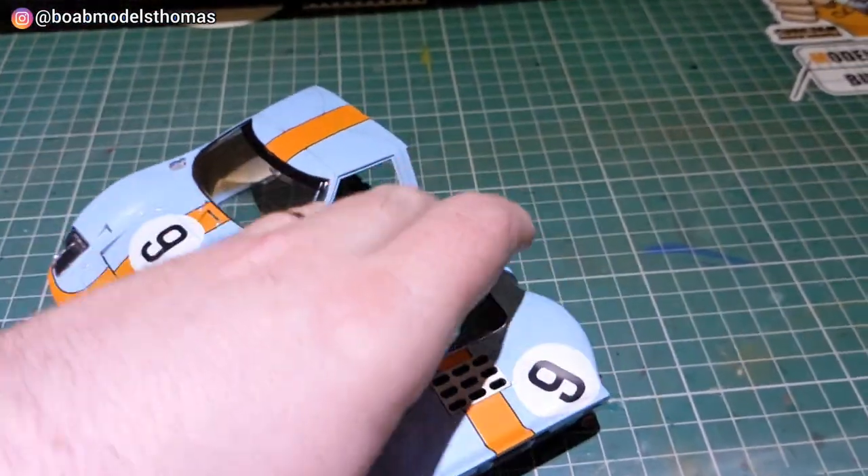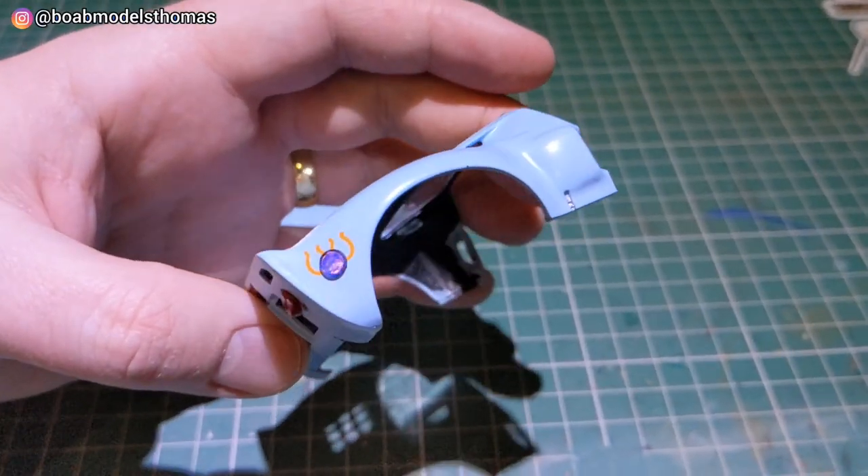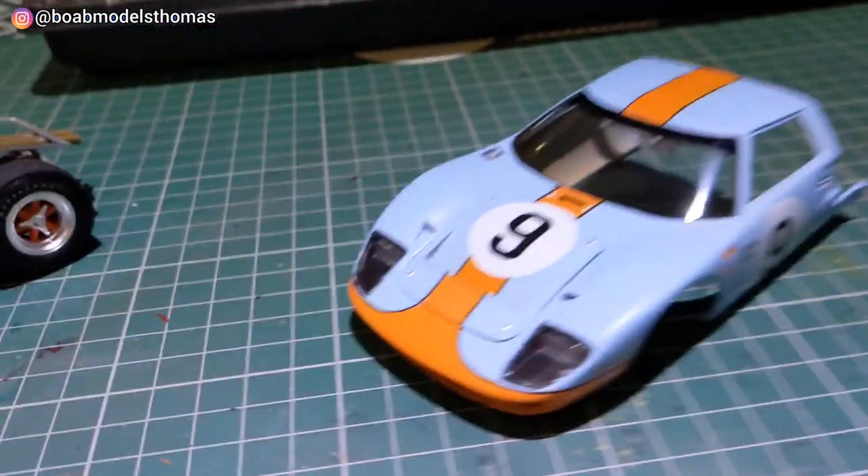Pretty happy with how this looks so far. This is a real iconic car from the 60s. Thanks a lot for watching and I'll see you soon.